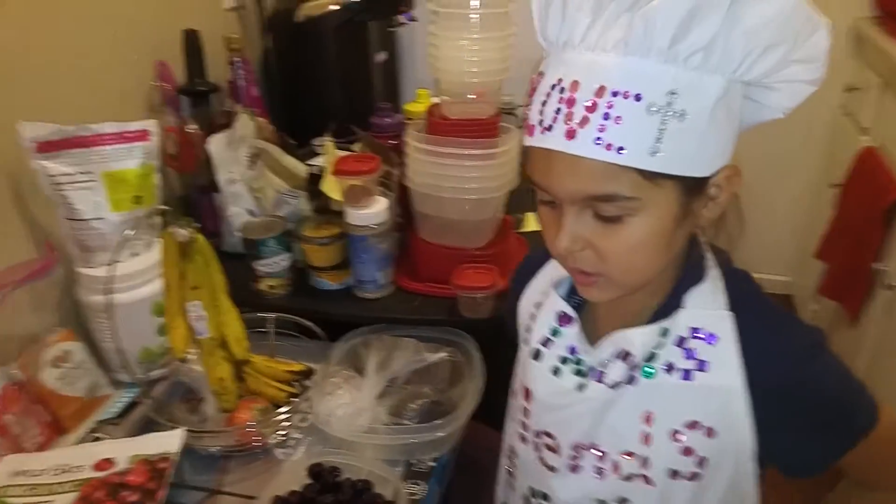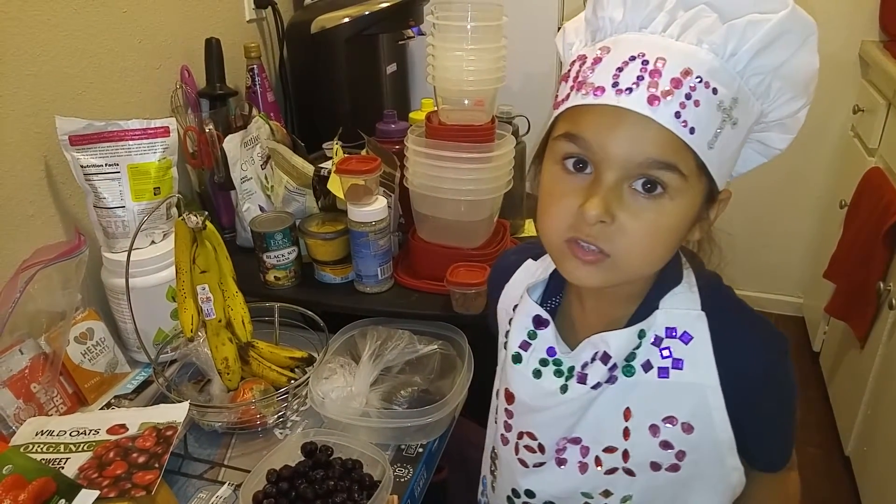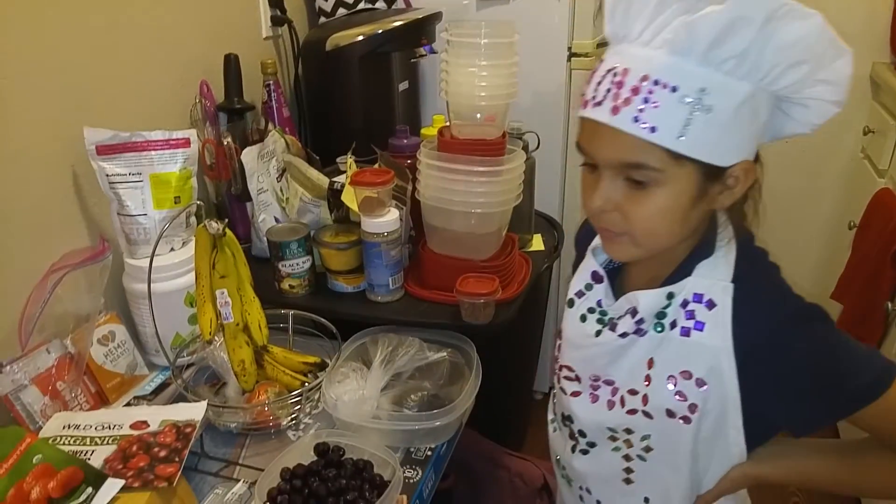We're going to be making an ice cream — we don't call it ice cream since there's no animal products. Alright, let's hurry up before it melts.